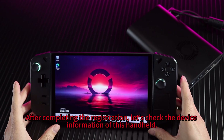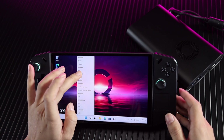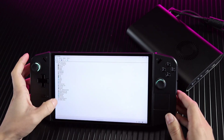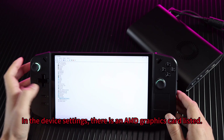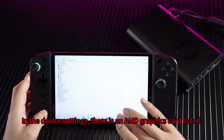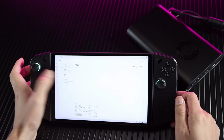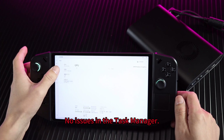After completing the registration, let's check the device information of this handheld. In the device settings, there is an AMD graphics card listed. No issues in the task manager.